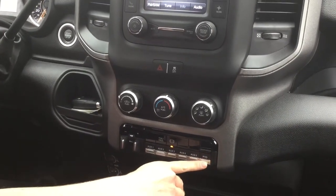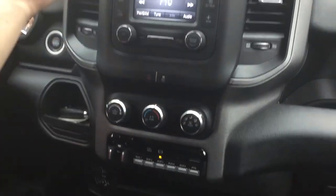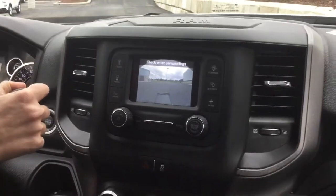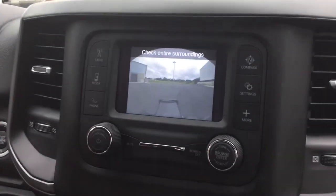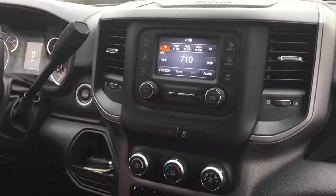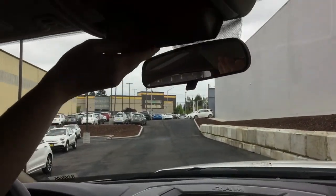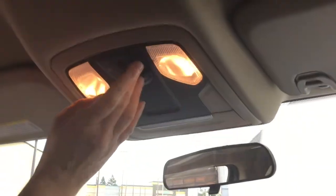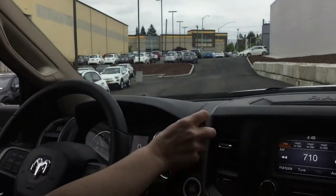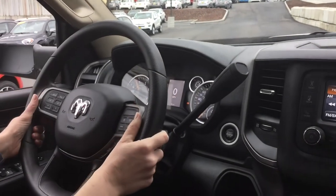PTO prep on your transmission, ergonomic climate control, and your Uconnect 3 radio — this is where your factory backup camera will display so you get a great view. Along with Bluetooth, you have sunglasses and map lights, as well as the shifter for your transmission and easy-access steering wheel controls.